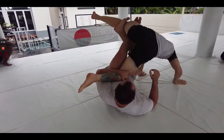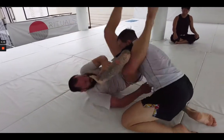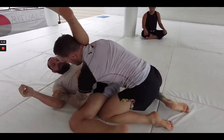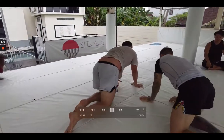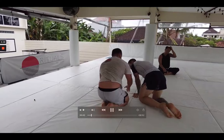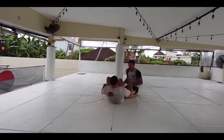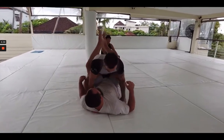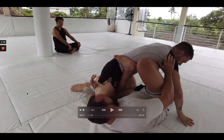Both of us have some experience with leg locks — we've both kind of dabbled over the years — but we're trying to dig a bit deeper and play within the positions that it offers. Anytime black belts explore new positions, we kind of start to play first with the K guard. So this is basically the K guard position.